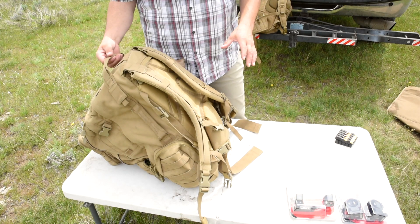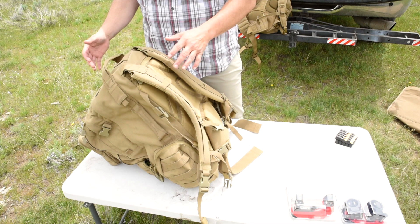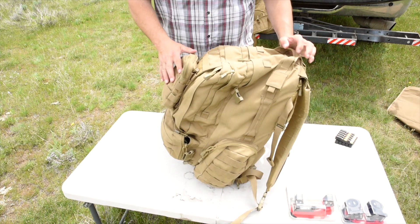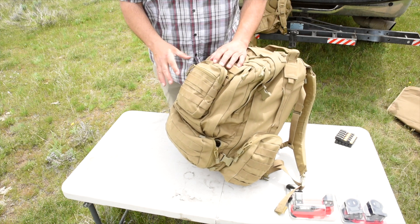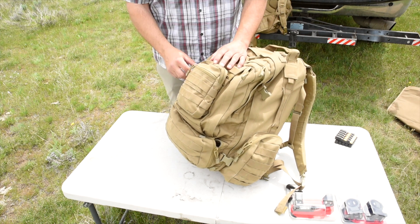I got a special request over the last couple of days to do another review on some of the Condor packs and I'm going to get through as much of this as I can, get into as many details as I can. So the other bag is the Venture pack. This is the three day assault pack and I've added another little pouch from Condor on it.